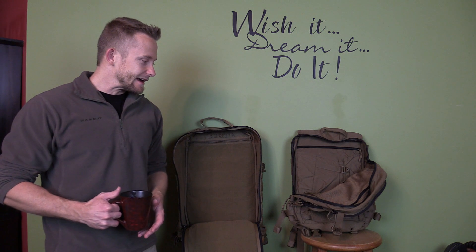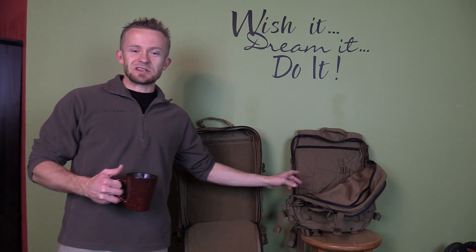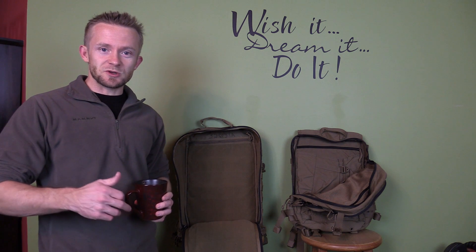I would say that the assault pack is a great overnight bag. This is technically a three-day assault pack, but it's fairly small — you're not going to fit a whole lot in it. If you're going to be going out on a multiple-day trip, you're going to have to be going very lean in regards to your gear — very light.